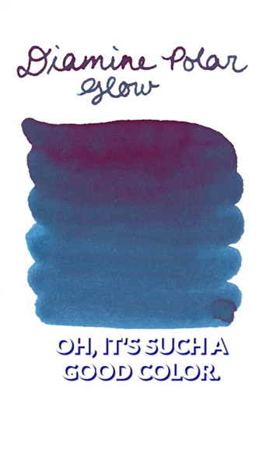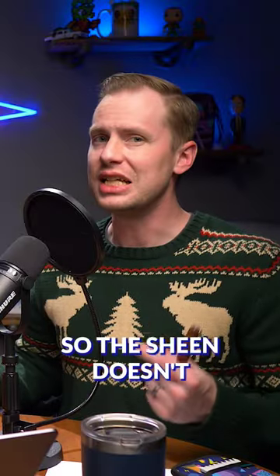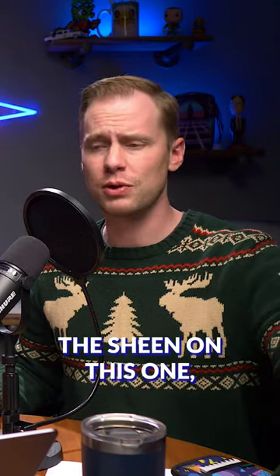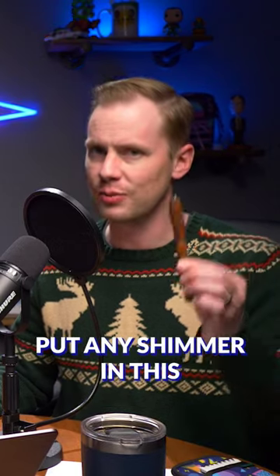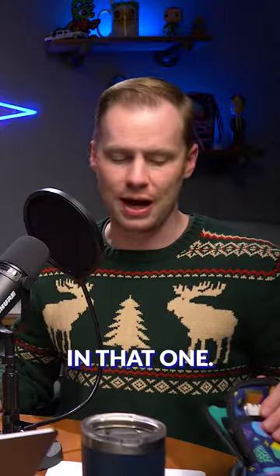That's such a good color — very heavy sheen. The sheen doesn't do a great job at drying, but it's still such a gorgeous blue. The sheen on this one, you move the paper and it just shines without any shimmer. I did not want to put shimmer in this because it's an internal vacuum filler — you can't see anything and it's kind of a pain to clean out, so not going to deal with shimmer in that one.